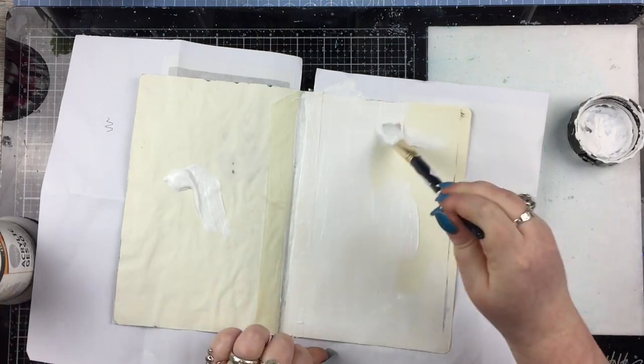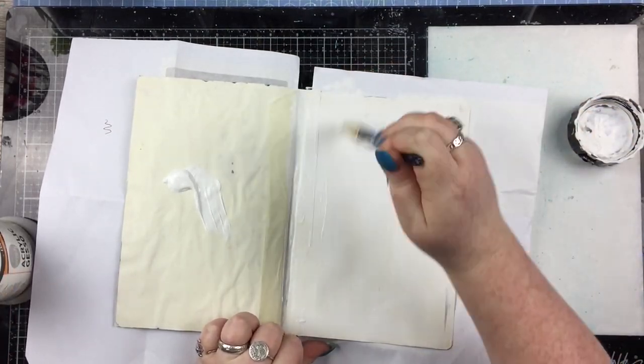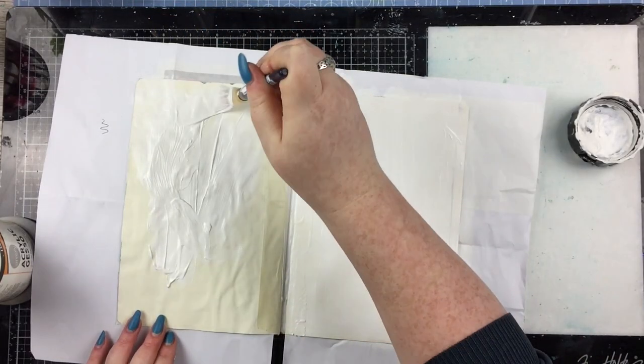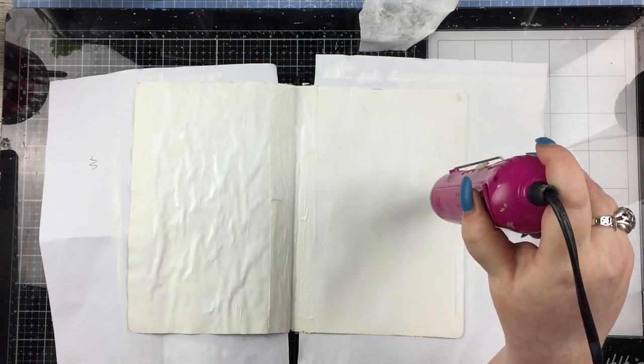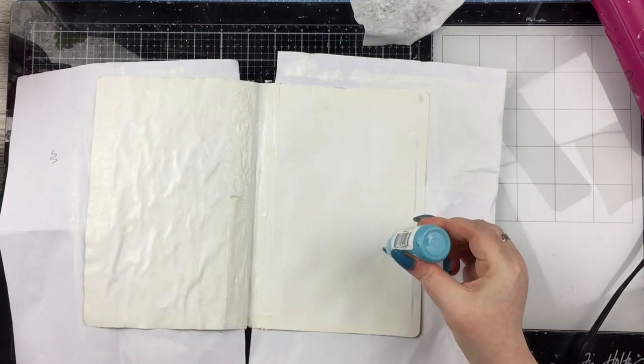I'll talk about those embellishments in more detail a little bit later on because you won't see them for a few minutes. I'm just starting off in my usual way with some masking tape up the centre of the pages so all paints don't seep through, then a layer of white gesso, and once the gesso is dry I'm going to go in with a load of Dina Wakeley acrylic paints.